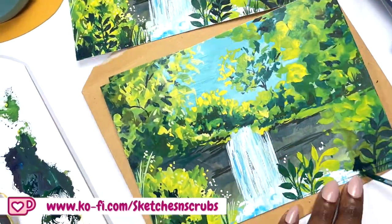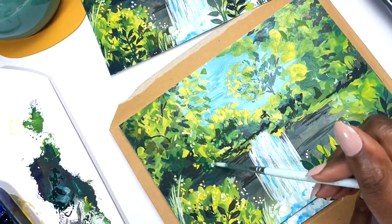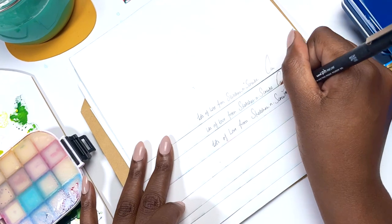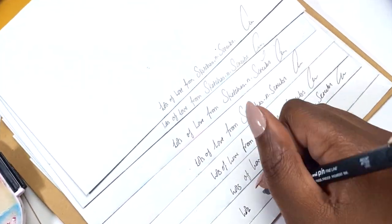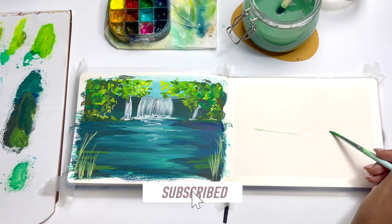I wanted each print to be special and unique in their own right, so I actually ended up painting on top of them to add extra detail so that each one is completely and utterly unique. Just a reminder to Ko-fi members that you need to opt in to say that you want to get the happy mail — I'll leave the link for you down below. Altogether, minus the thinking time, this painting took 15 minutes to complete.